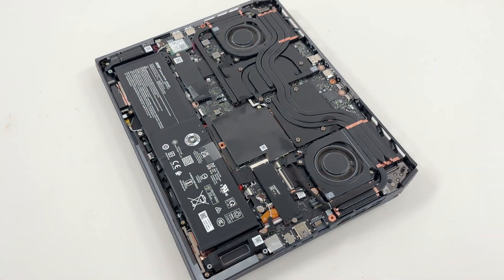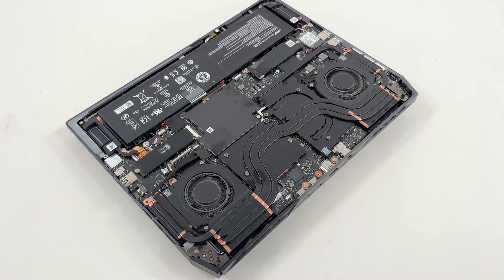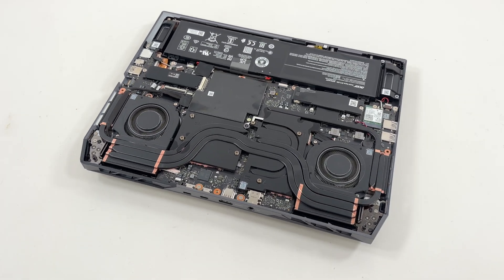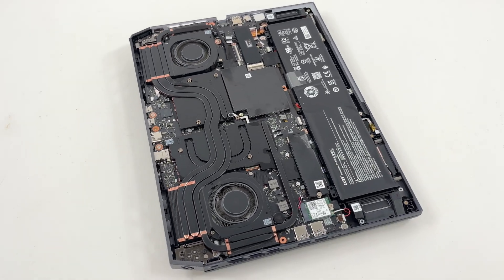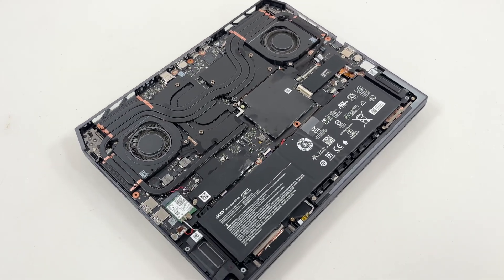This is how the laptop looks with the bottom cover removed. You can already see the dual-fan 5 heat pipe cooler with 0.05mm metal Aeroblade blades. The 100-blade design moves up to 20% more air than the previous generation, keeping thermals in check during long gaming sessions.